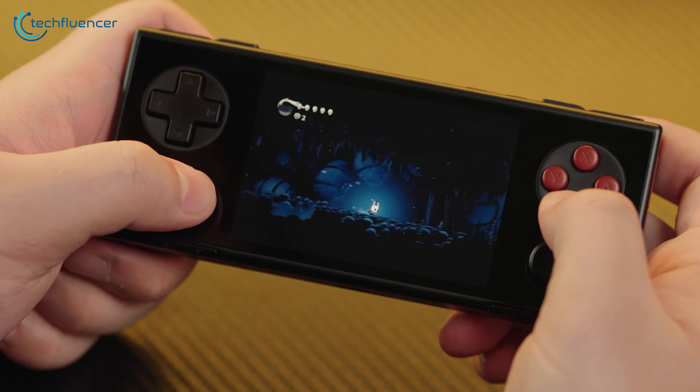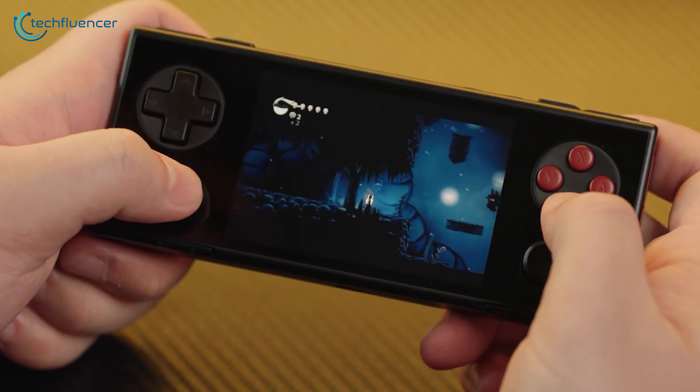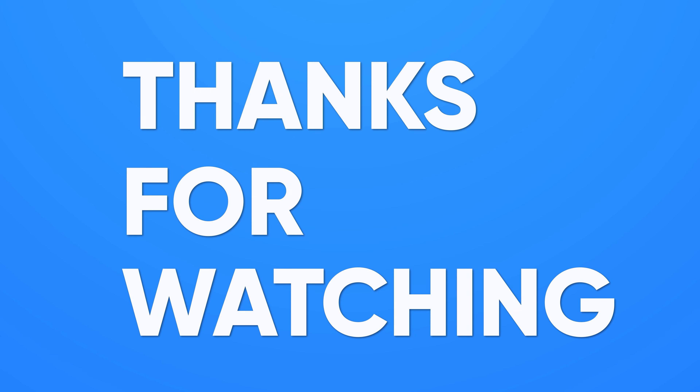That's it for our review. If you enjoyed it and found it helpful, give us a thumbs up! Thanks for watching — subscribe to the channel for more updates.